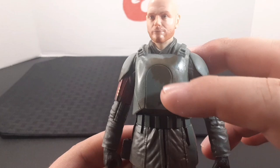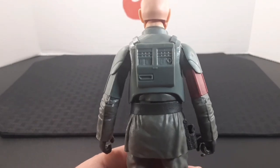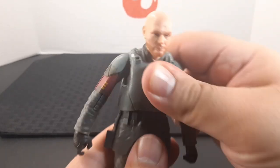The torso looks very nice — he has his chest plate with some smudges on it, and in the back he has his back plate. He does have a ball joint at the waist, giving movement side to side, all the way back, and all the way forward.